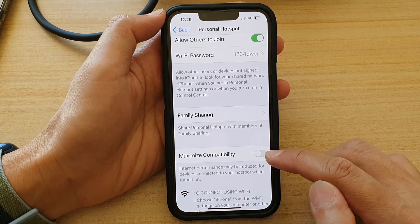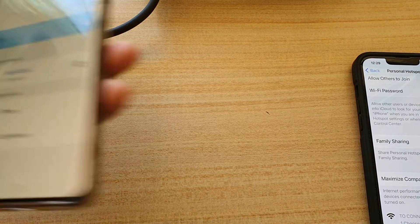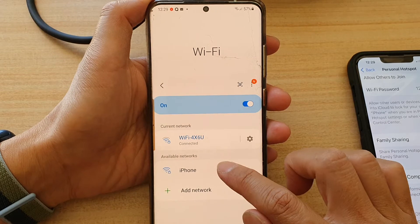Down here you can also turn on the 'Maximize Compatibility' switch — turn it on or off. I'm going to switch it on. Now let's go to the Android phone.